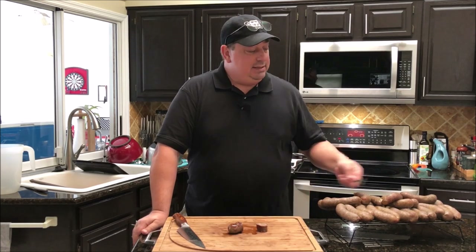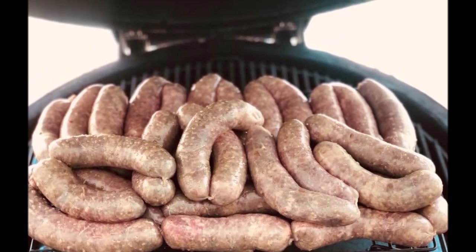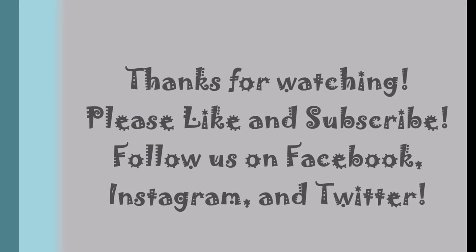I did some bratwurst and Italian sausage the other day when I first got my meat grinder in, so I'm sure I'll be doing some sous vide cooks with that down the road. But today I'm just making sausage — not everything's got to be sous vide or grilled. This is Fire and Water, not fire and water together all the time. Thanks for watching! Make sure you like this video, subscribe, and follow us on Facebook, Instagram, and Twitter. We'll see you next time.